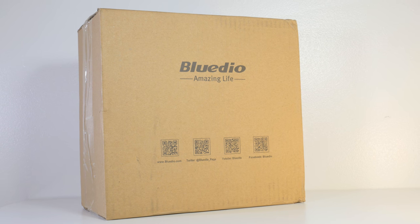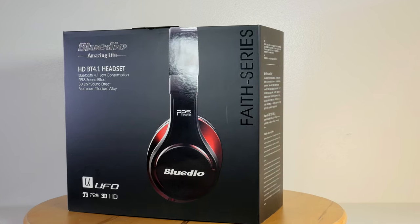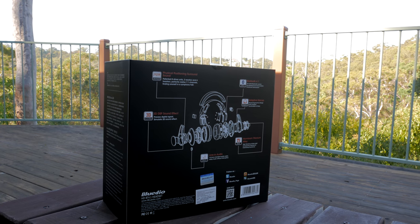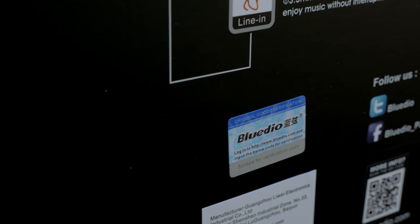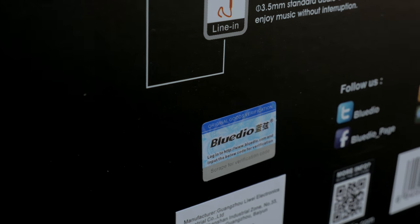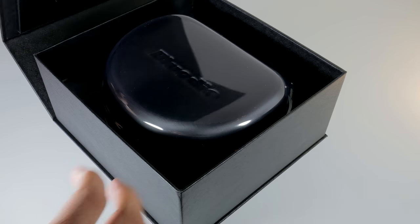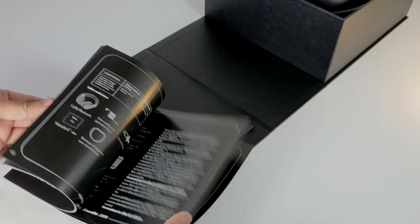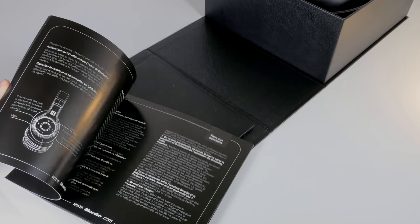The parcel arrived in a cardboard box. Inside, there was the retail packaged box with pictures and diagrams printed on it. Point to note: BlueDio includes a concealed security sticker to verify that you received genuine merchandise — a rather important thing. The overall packaging kind of reminds me of how Beat Studio packaging was. Once we open the box, there is an attached envelope with the multilingual user's manual inside.